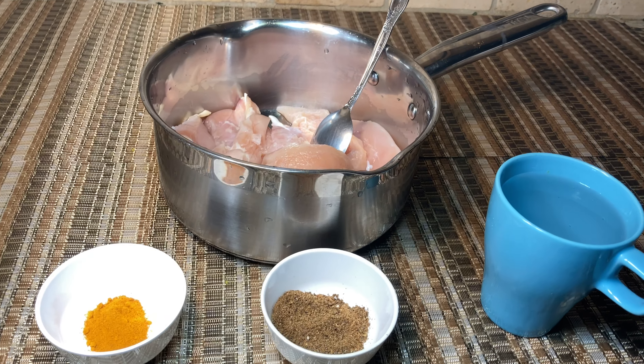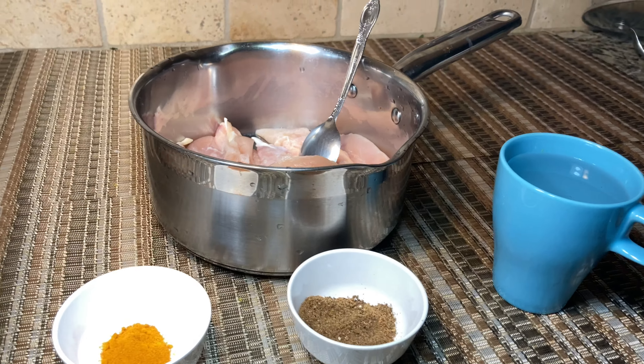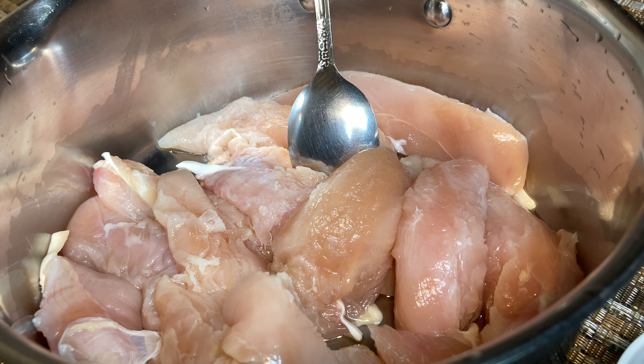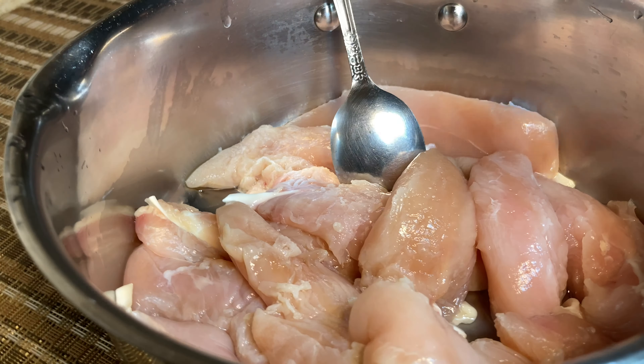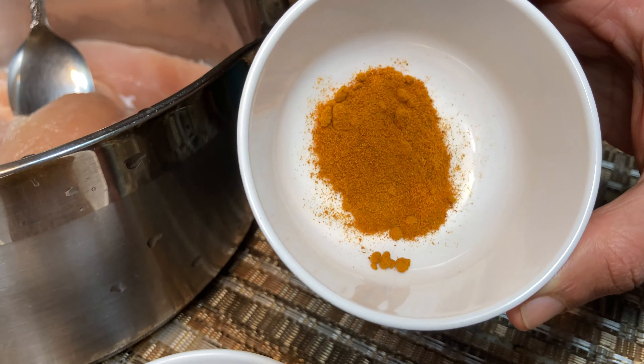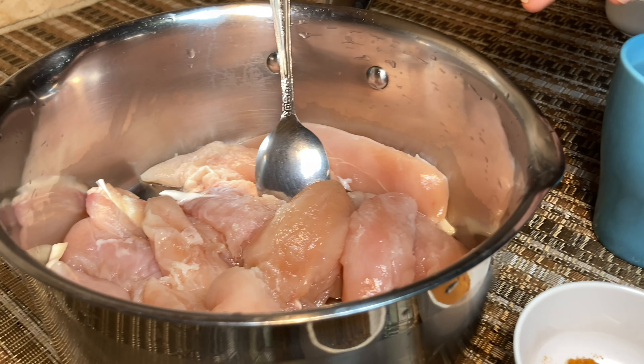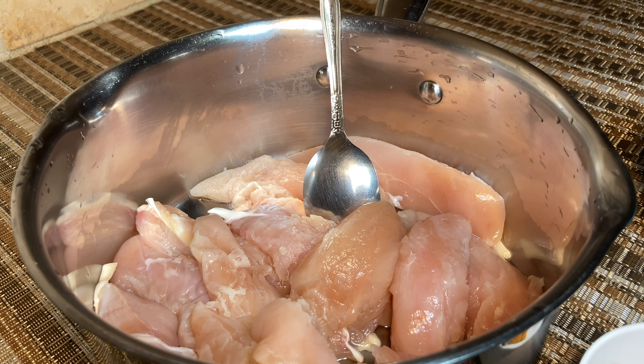First we need to cook the chicken pieces. For that I have 800 grams of boneless, skinless chicken breasts — you can also use bone-in pieces. We'll add 1 tablespoon of pepper powder, 1 teaspoon of turmeric powder, about a cup of water, and some salt.